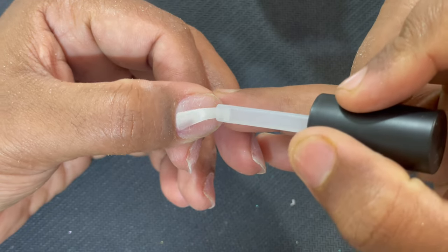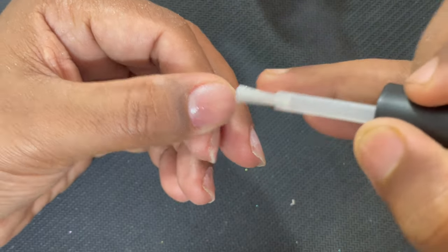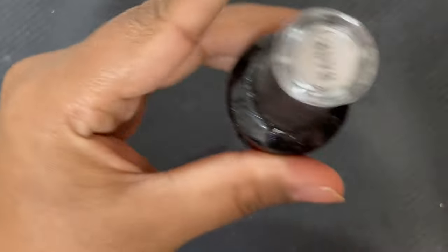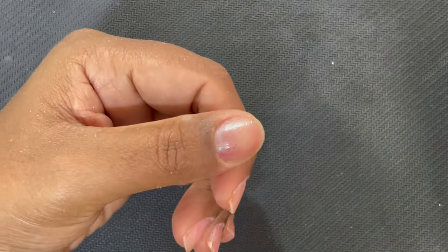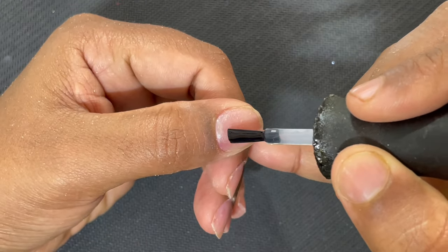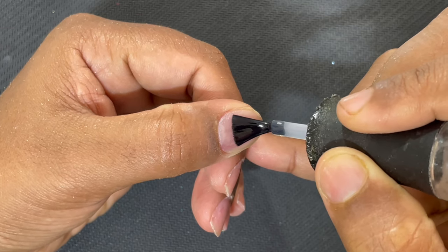We applied the dehydrator and next we're going to apply a primer. This is an acid-free primer. When applying the primer, make sure you're not putting too much — a thin layer is enough for a regular healthy nail. If it's a sweaty nail, you may need to apply a little more, but for a normal nail that amount is enough.